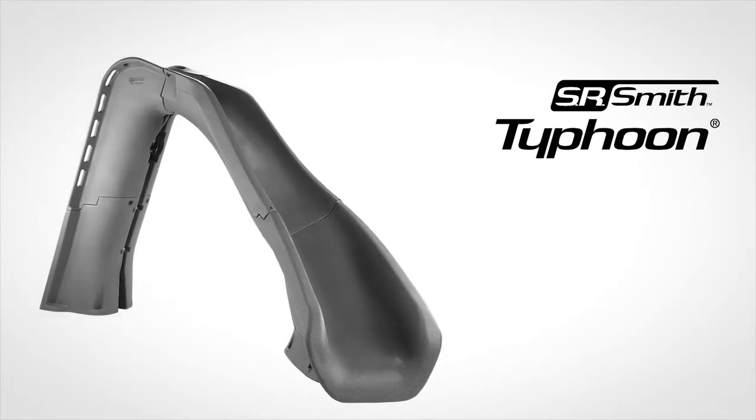Congratulations, you have just installed your new SR Smith Typhoon. Enjoy and have some serious fun.